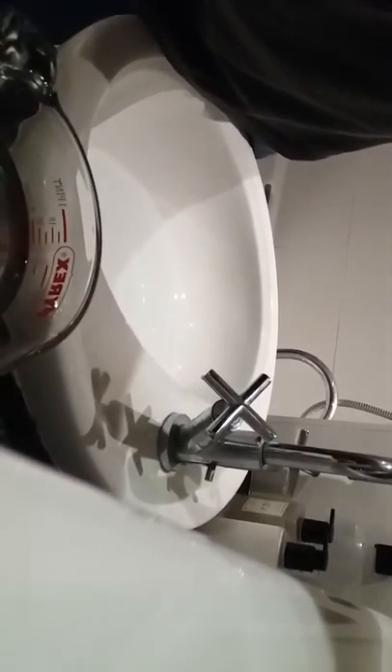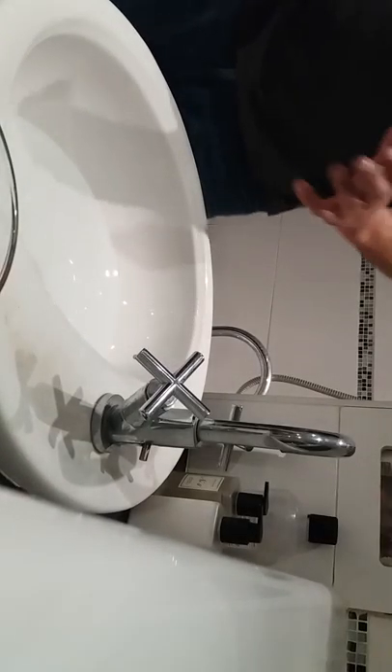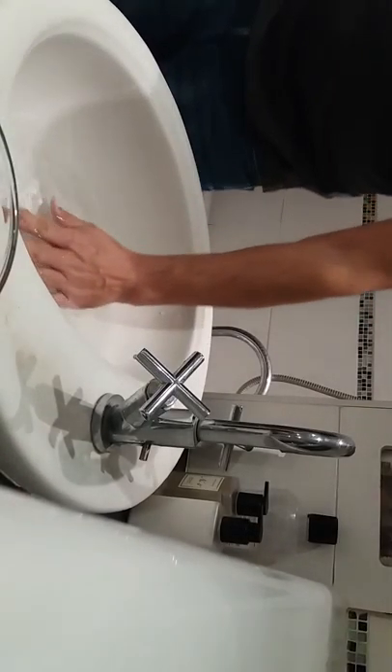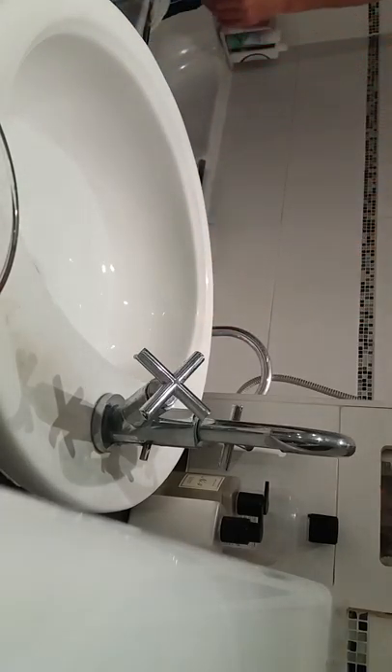He knows what we're doing anyway. He's not going to have the right guard. So we should have Bumblebee's first bath on video. You want to do the pleasure of putting him in? Is it warm enough for him? Bumblebee, ready?